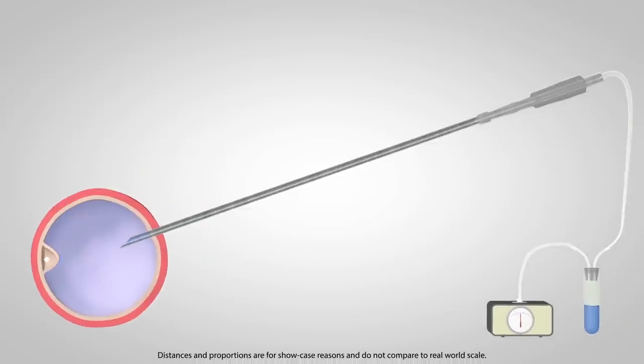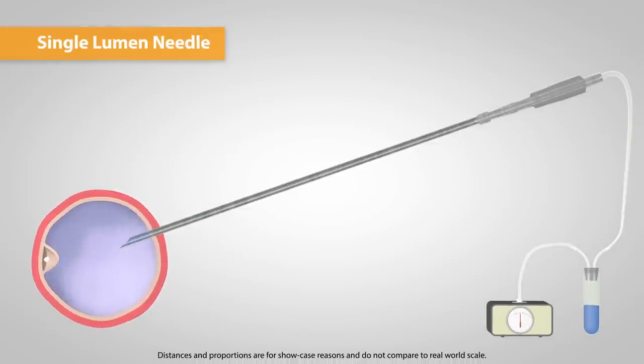The most commonly used kind of needle is the single lumen needle. Due to their big diameter, they have a powerful aspirating effect, which is crucial to make the oocyte let go from the follicle.